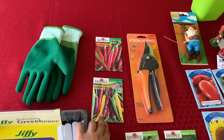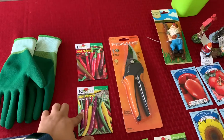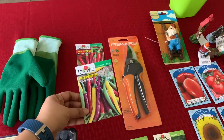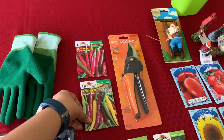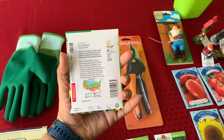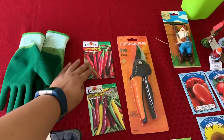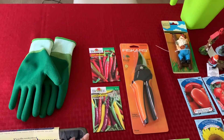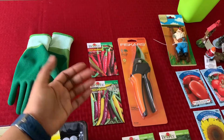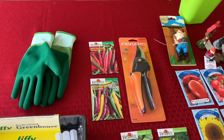I also got two seed packets — both hot peppers. These are the Big Thai Hybrid, and these are called a Pinata Blend. I've never seen purple chilies so I wanted to try those out. They are full sun and can be started indoors, so these are what I'm going to start in the seed tray. These are standard Thai chilies that are pretty hot, and as most Indian people like a lot of chilies in their food, we are no exception. I'm hoping we'll get enough chilies to feed both my friend's family and us.